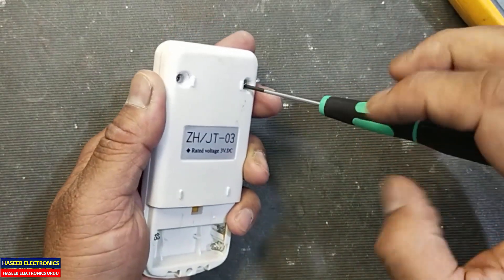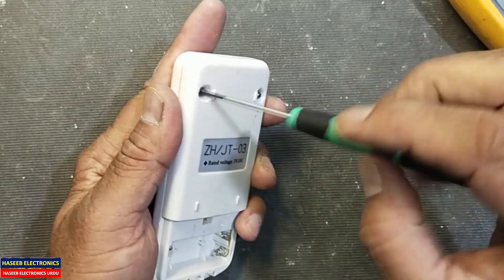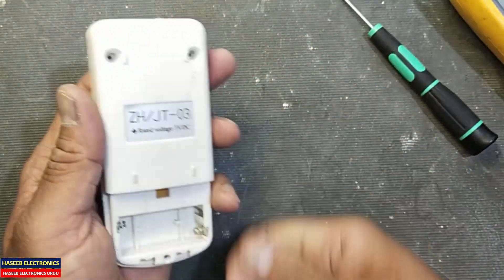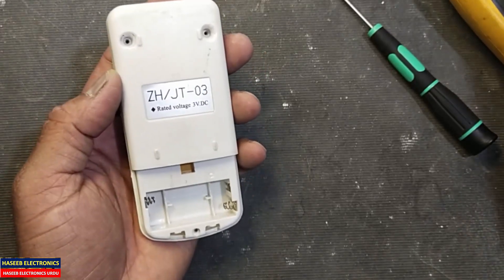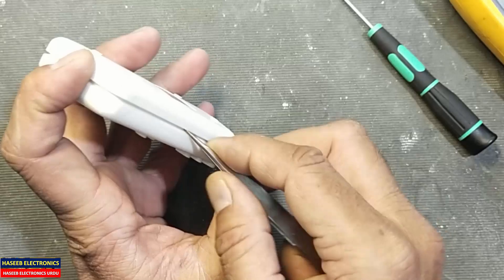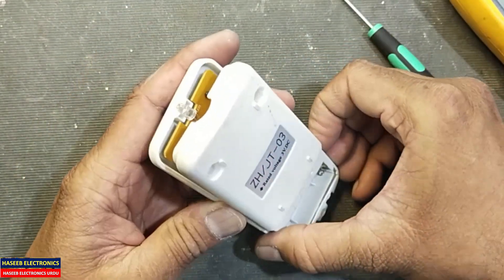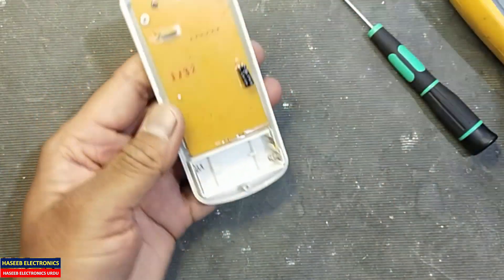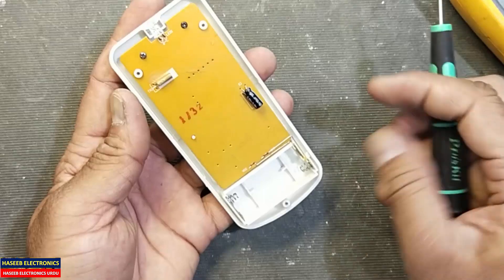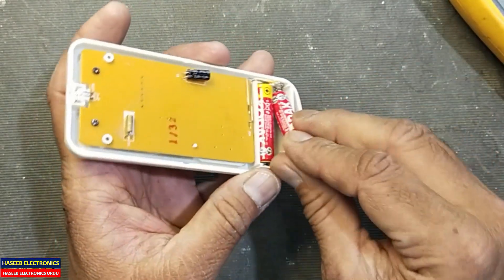Sometimes it has one screw and some push-fitted locks. Remove these screws and now open it.